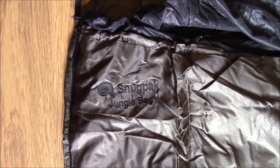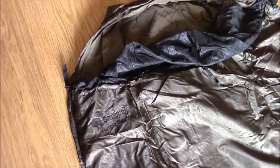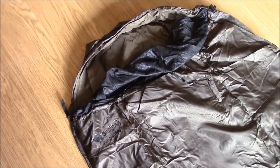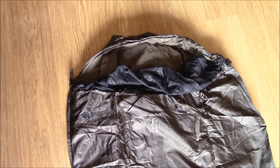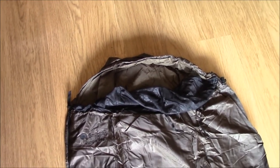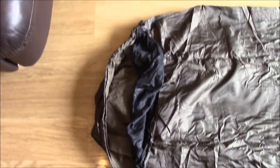Hello again, Andy Rag commenting on a really short video today. This is the Snugpak Jungle sleeping bag. I picked this up off eBay, marked as used Super Grade 1.